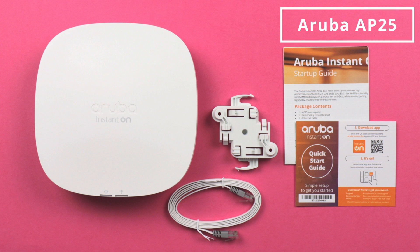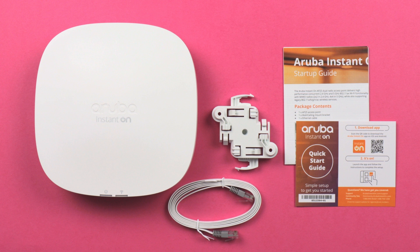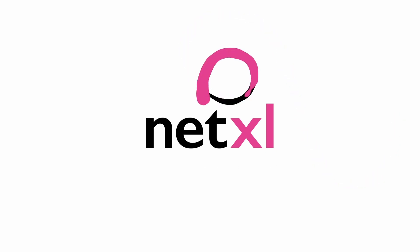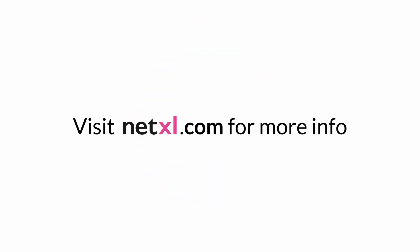Thank you so much for watching this video and please do feel free to comment any questions regarding the AP25. I'll see you next time.